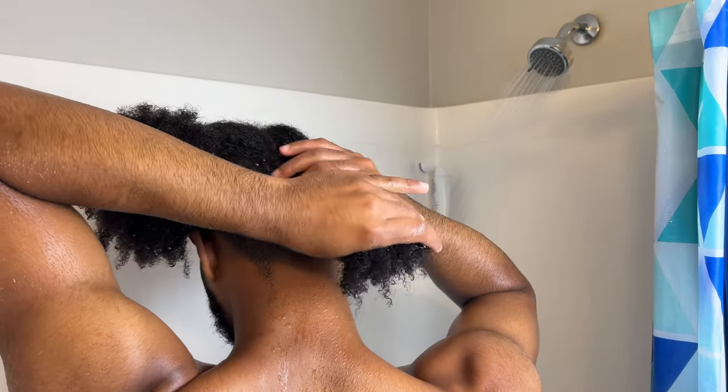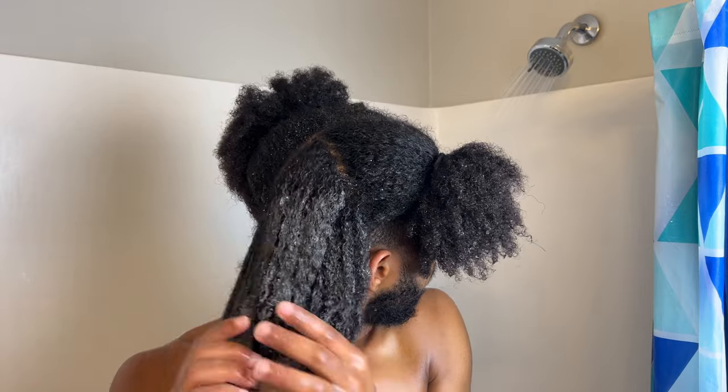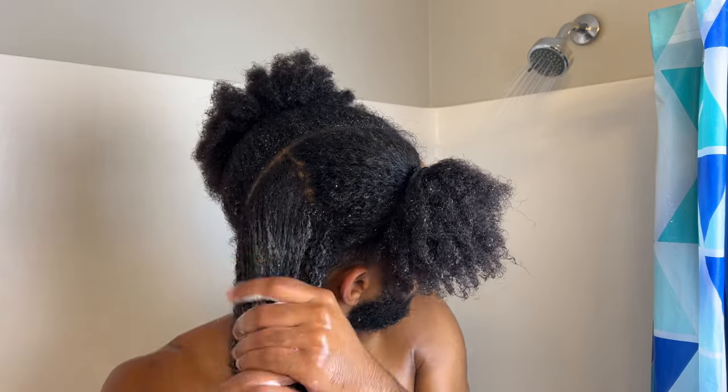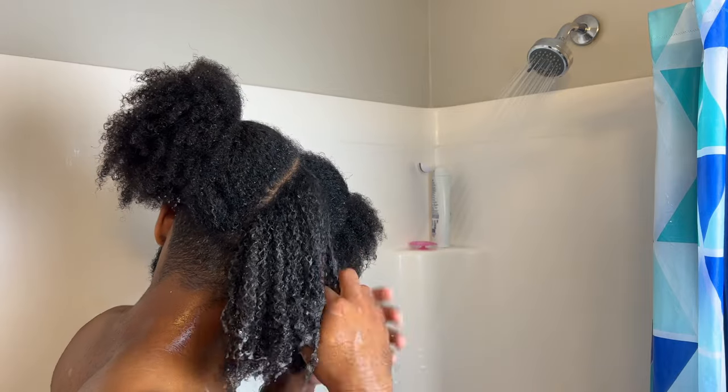Don't skip this step — I'm not about to have you walking around with a dirty scalp. It's bad for business. Today I'm using the Too Clean shampoo from 4C Only and I absolutely love this product because it almost doubles as a detangling conditioner. It's super moisturizing and even though it's a shampoo, I'm able to get a head start on detangling because of how much slip it has.